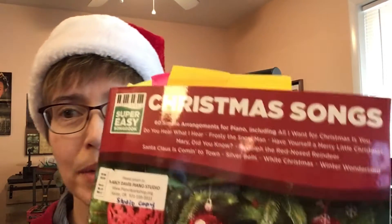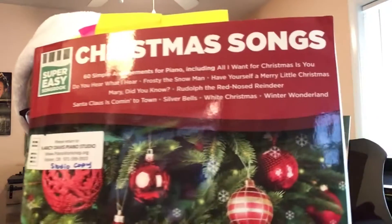Hi again! Marci here from Quick Start Piano, where adults learn by playing the music they love most. And today we've got Christmas music. We're going to be looking at this book here. We'll be doing Silver Bells and it's coming out of the Super Easy Songbook Series.